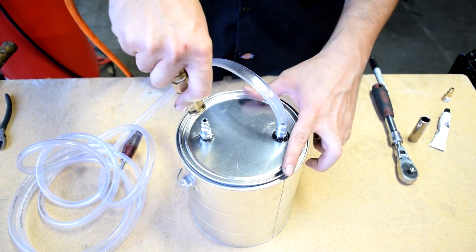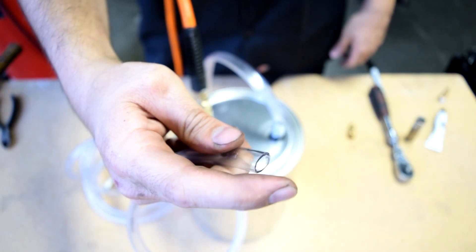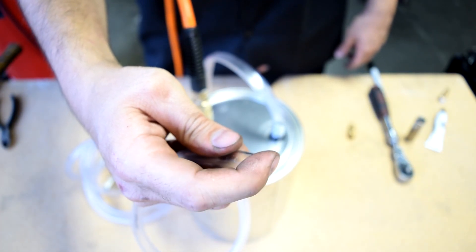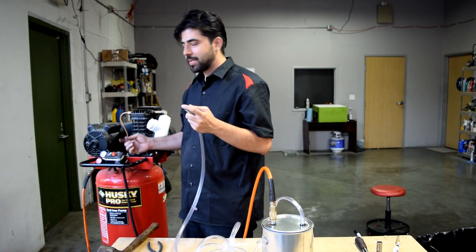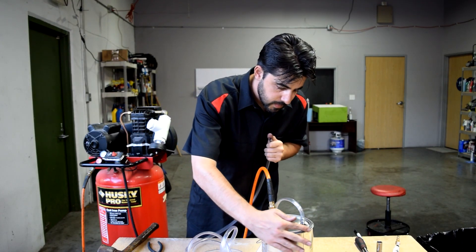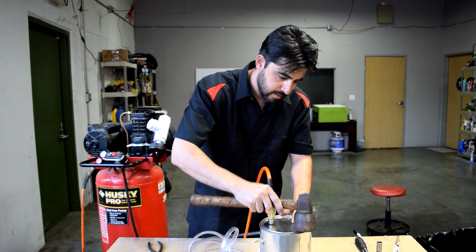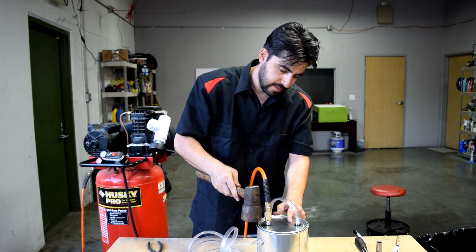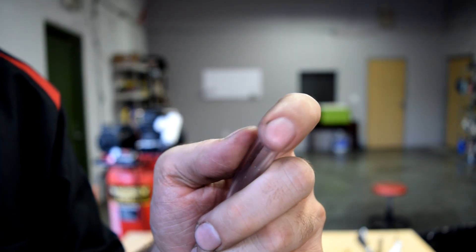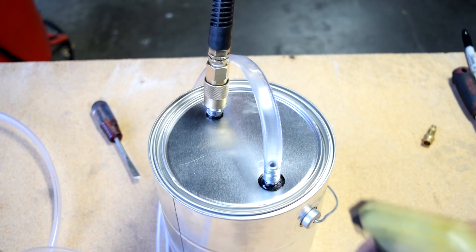Next we come over to our can, stick this in here, then check the flow at this end. There's hardly anything coming out, so we're going to go over to the compressor and slowly start turning it up. You can also use some soapy water to check for leaks as well.